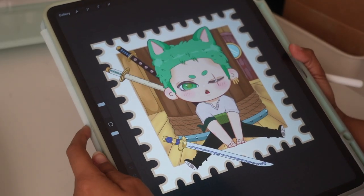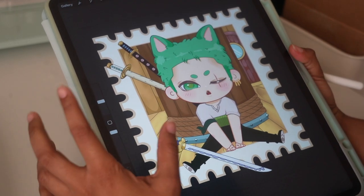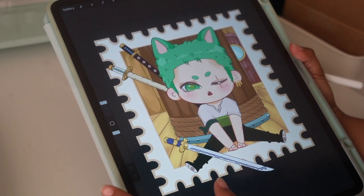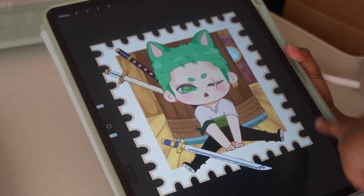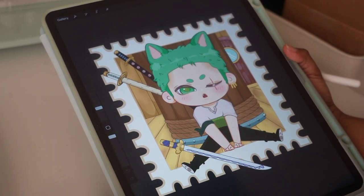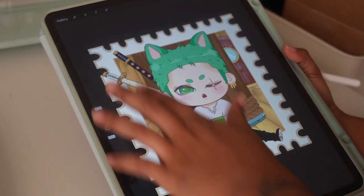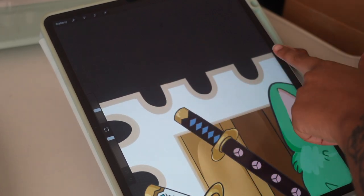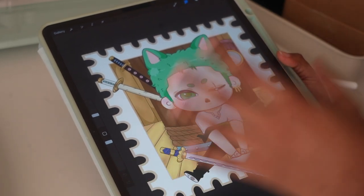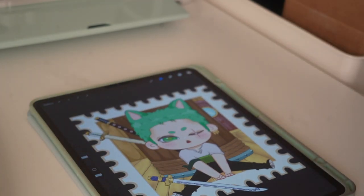So this is the sticker design I'm going to be using today — it's a cute little drawing of Zoro from One Piece. At first I was thinking of just printing it like this, but I might need a white outline to make sure that it prints out perfectly. I'm not sure if the Cricut has the capability to do all of these ridges, and for the first try I don't think I'm willing to try that out. So I'm going to make a quick white outline and then go ahead and print it out.